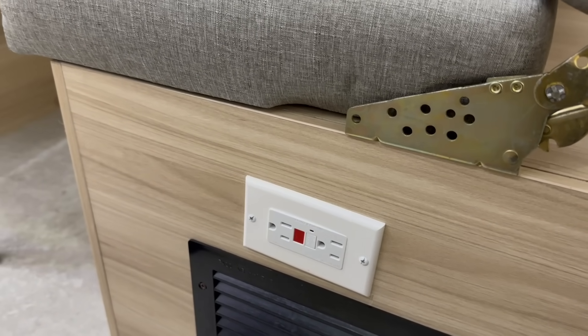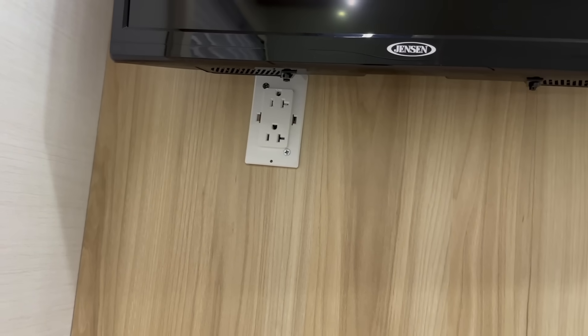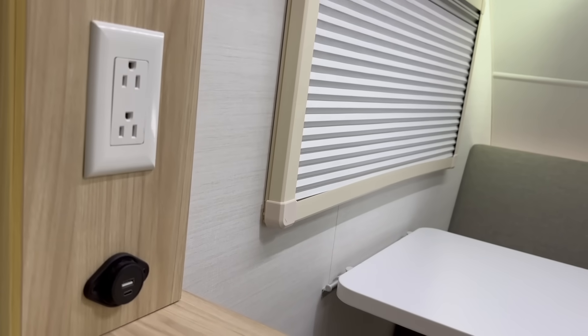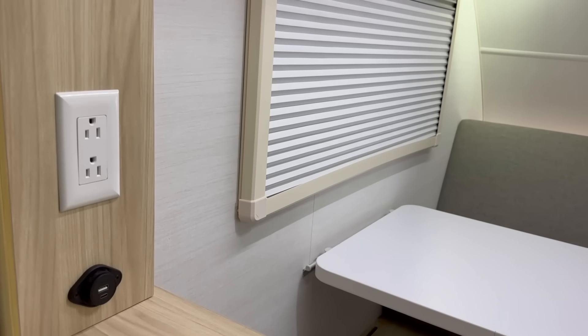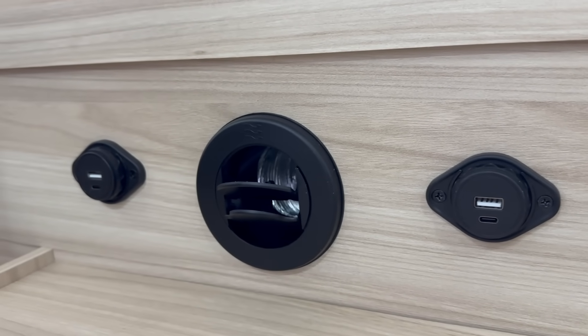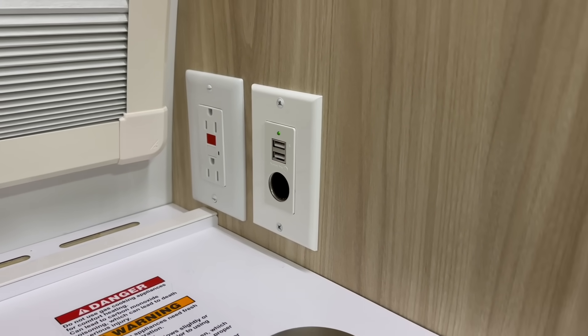Let's talk outlets, because that is one thing I never seem to have enough of. There are 110 outlets located on the side of the dinette, behind the dinette, and behind the television. There is also a USB-A and USB-C outlet located in the dinette, and also two next to the bed, which is where we all need to charge stuff at night. In the kitchen, there's another 110, more USB, and a 12-volt outlet. The outlet situation is on point.